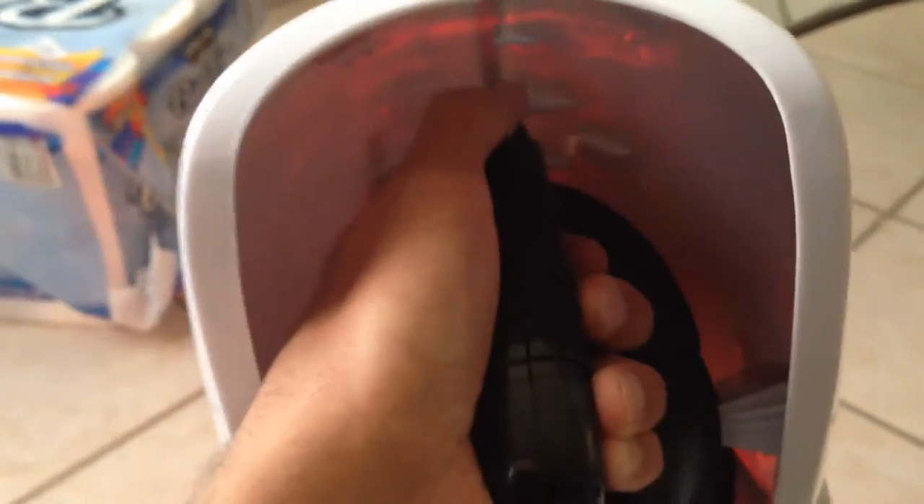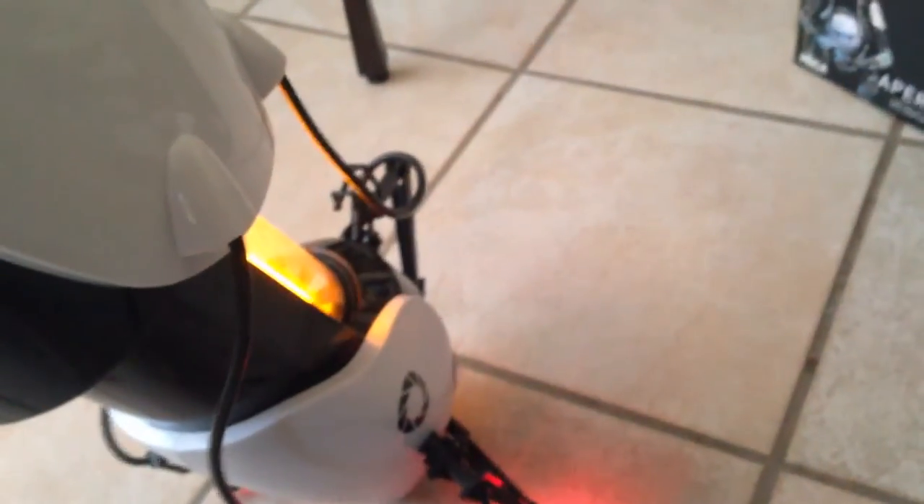Wow. I swear it turned blue. Okay, I figured it out. This switch right here controls which character's color you want, and this one's off, obviously. And then right here there's another switch which controls the portal color.